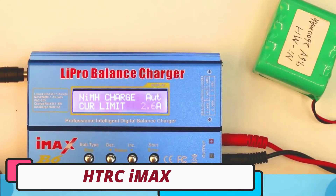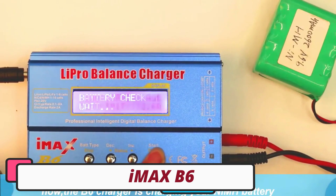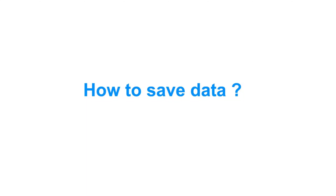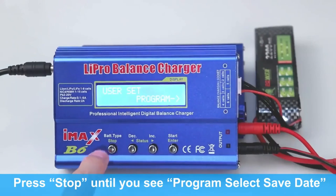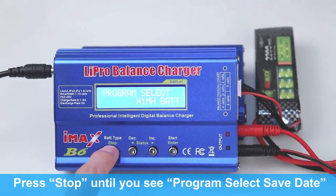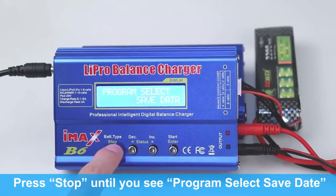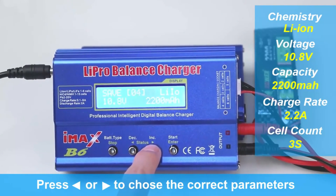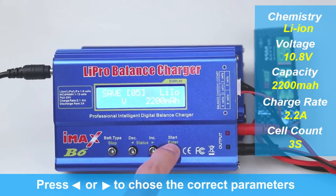Number 2: HTRC iMax B6 LiPo Battery Charger. The HTRC iMax B6 is a reliable and efficient LiPo battery charger, designed for hobbyists and enthusiasts. It features intelligent charging technology, quick charge capability, and versatility in applications. The charger automatically adjusts charging parameters based on battery type, ensuring a safe and efficient process.